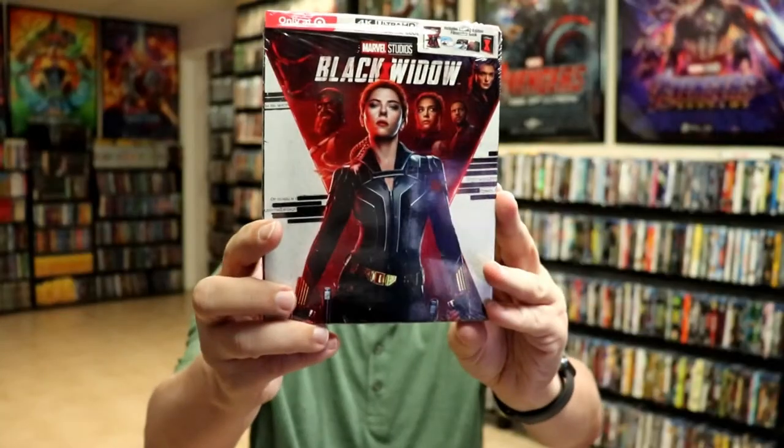I'd be interested to see if everybody else experienced the same thing. I'm very happy to have this one. The other one I've got coming in is from the Disney Movie Club, which has the Blu-ray with the red case. That hasn't arrived yet, so I won't be able to show that one.